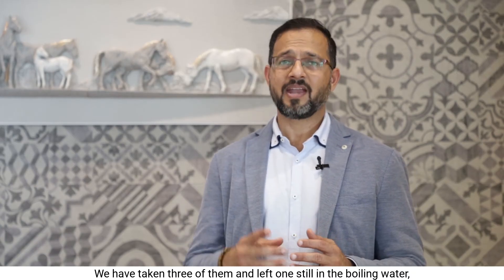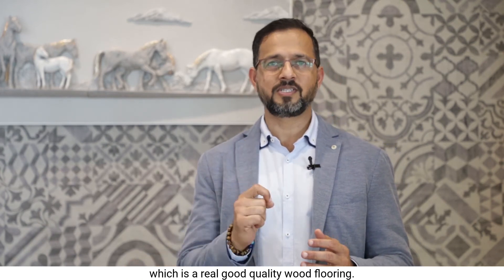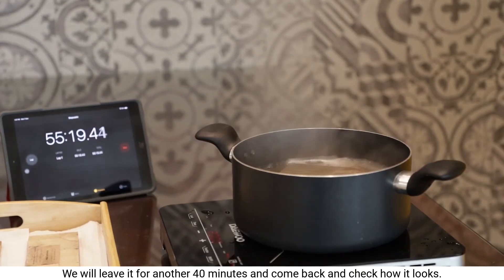We have taken three of them out and left one still in the boiling water — the real good quality wood flooring. We will leave it for another 40 minutes and come back to check how it looks.